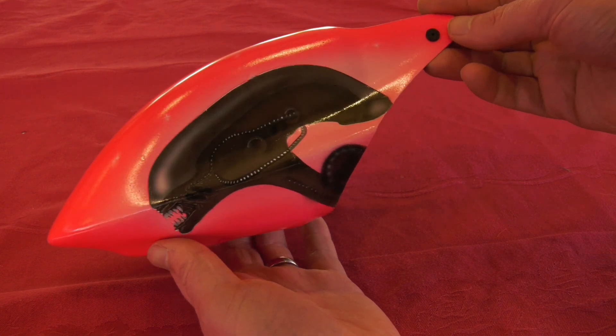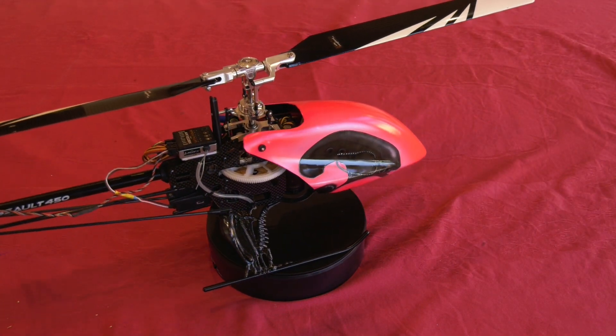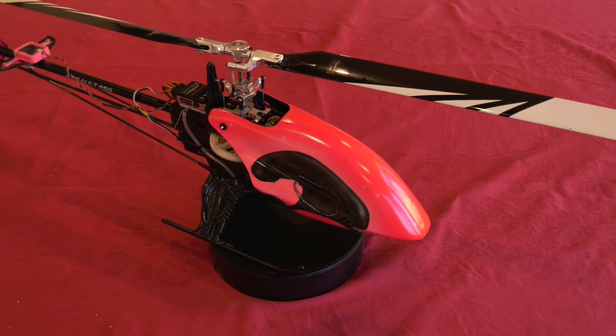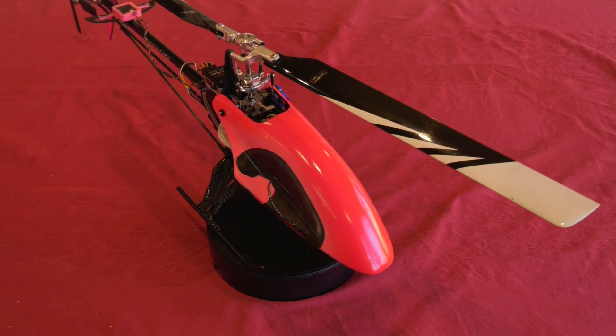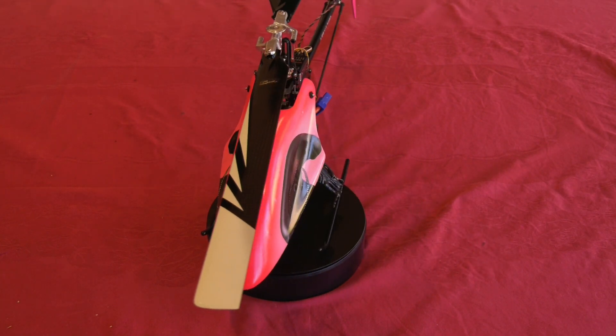And now the finished canopy — let's fit it to the helicopter and see how it looks. I had fun making this canopy and I hope you enjoyed watching this video. I hope that answers your questions, Alan. Thanks for watching and we'll see you here next time at Scale Me Down.